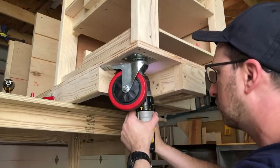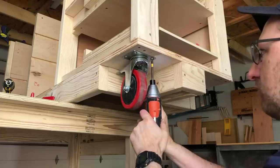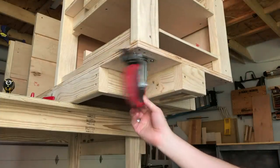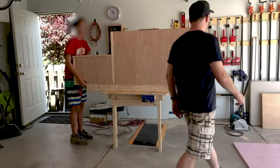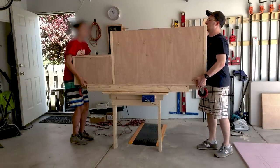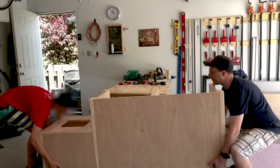To put your casters on, line them up and drill and screw through the bottom. It's really important to make sure that you've left yourself enough room that they can fully rotate with the brake up — so just check that to make sure you've got space. Then get a neighborhood kid who's smart enough to not want to appear on camera and lower this bad boy to the ground. It is not light — that's a lot of plywood.